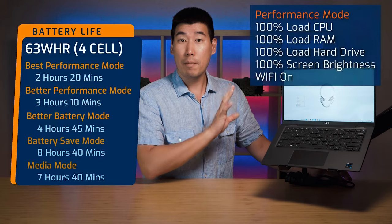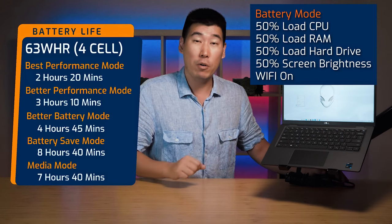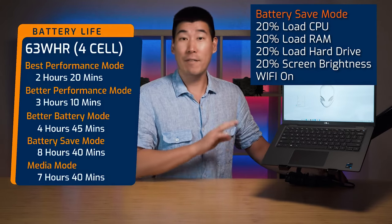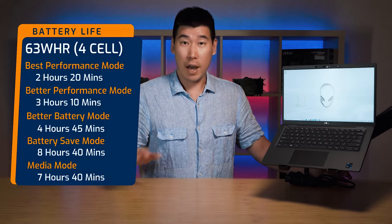I tested battery life in four different modes. In best performance mode, it got 2 hours and 20 minutes. In better performance mode, 3 hours and 10 minutes. In better battery mode, 4 hours and 45 minutes. In battery saving mode, 8 hours and 40 minutes. And in my media mode, 7 hours and 40 minutes. All my tests use consistent workloads, which represents a worst-case scenario — your real-world usage will likely deliver better battery life.